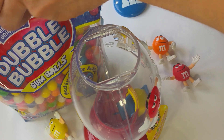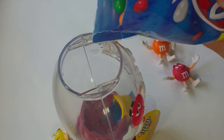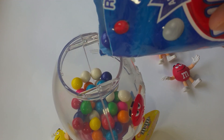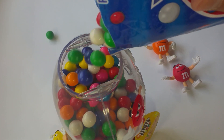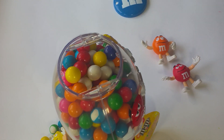Oh, I got my Double Bubble. A lot of gumballs. Yummy. Want to put some balls in here? Oh, nice. Turn it up to the top. Woohoo. Yay. A lot of gumballs. I got it all filled up.